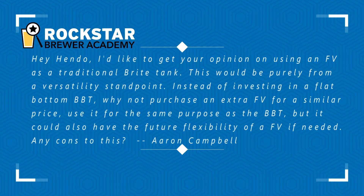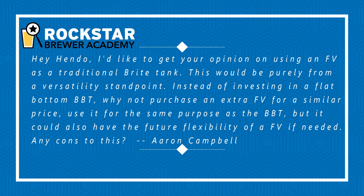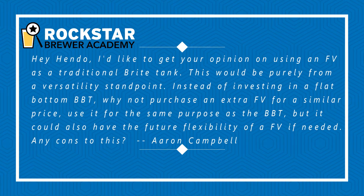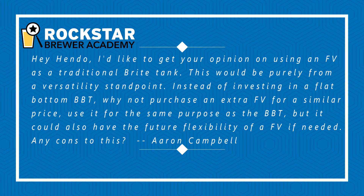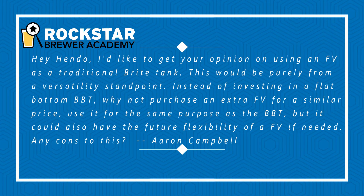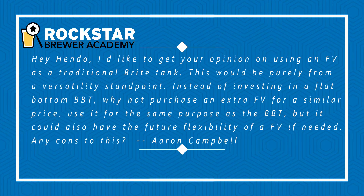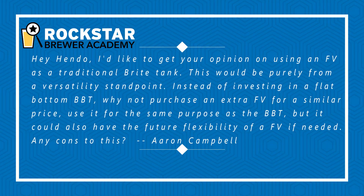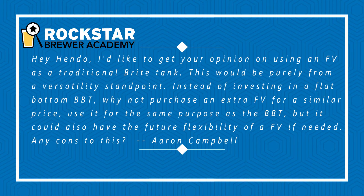This week's question comes from Aaron and he writes: Hey Hendo, I'd like to get your opinion on using an FV as a traditional bright tank. This would be purely from a versatility standpoint. Instead of investing in a flat bottom BBT, why not purchase an extra fermentation vessel for a similar price? Use it for the same purpose as the BBT, but it could also have the future flexibility of an FV if needed. Any cons to this? Cheers, Aaron.